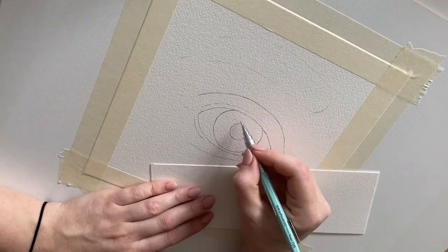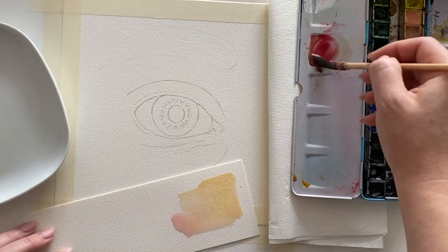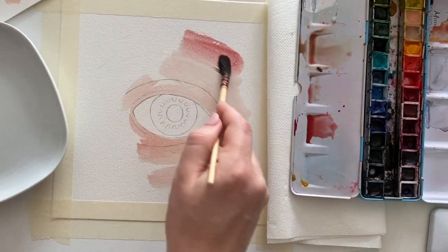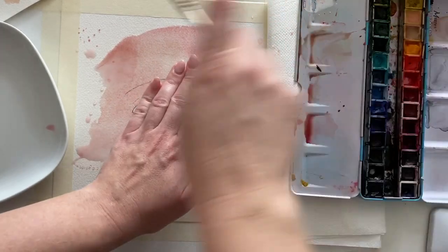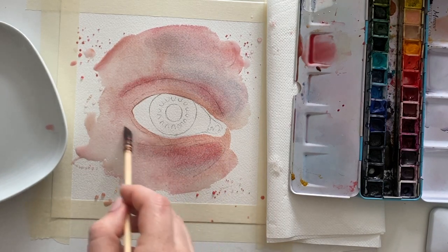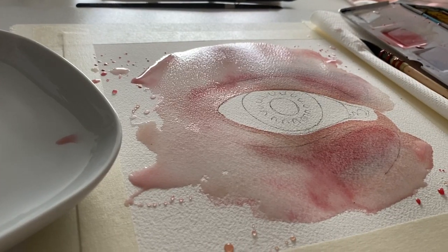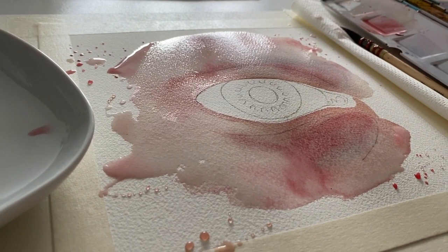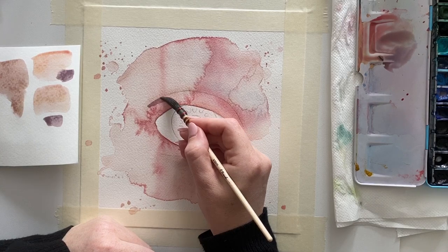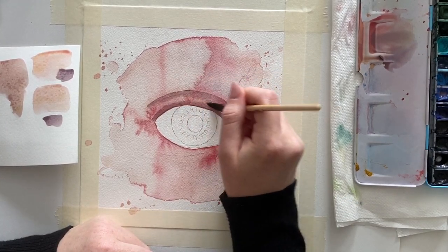I created a sketch on a regular scrap piece of paper and then transferred it onto my Arches 300 GSM cold-pressed watercolor paper using a window, since I didn't have a light table at hand. The dimensions of this painting are about 25 by 25 centimeters. I started with the first layer of paint — a basic skin tone — and used a lot of wet-in-wet. I really like to create watercolor effects for the basis.